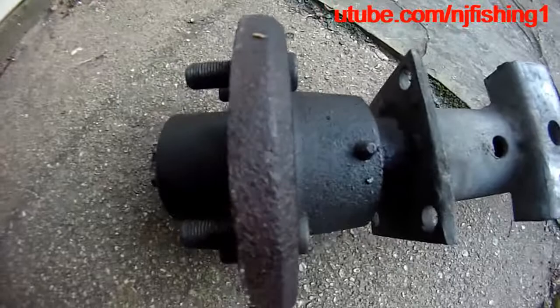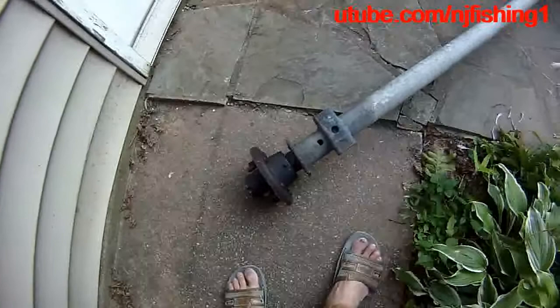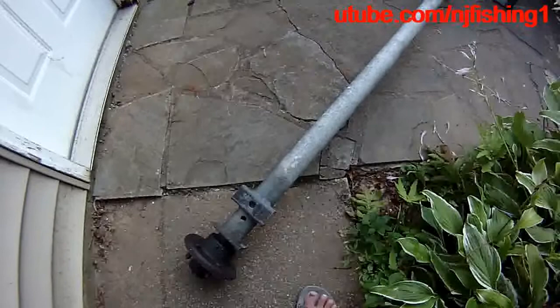I need to buy a new axle and spindle. It's a 5-lug, 4.5-inch disc or hub. The trailer axle is pretty thick — a standard two and three-eighths of an inch — and holds up to 3,500 pounds of boat, which is pretty amazing.